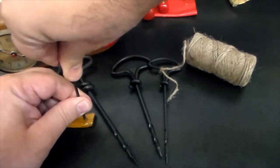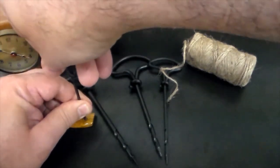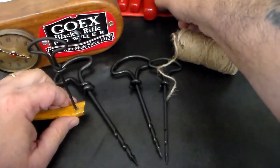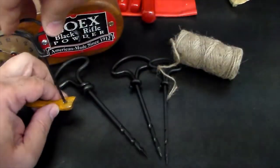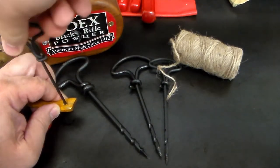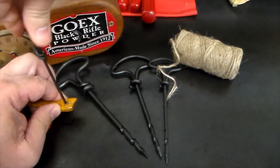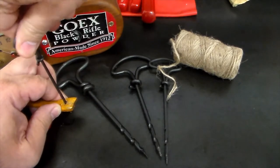Nothing to plug in, no batteries, nothing like that. I don't want to go too far because I don't want to damage my thing here. What I'm going to do is maybe create a little space there. There we go. And this will drill a nice little hole in darn near anything. Anything you might need a hole in, this will do it.